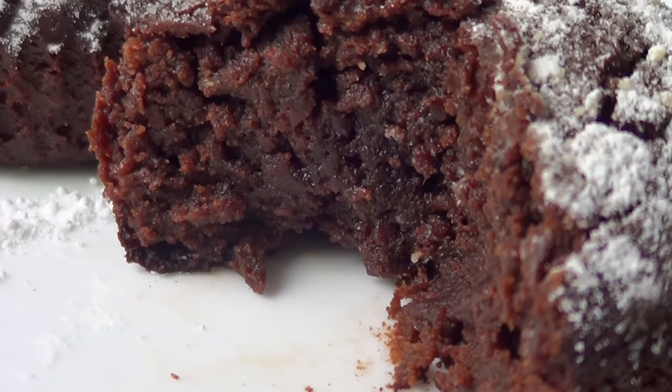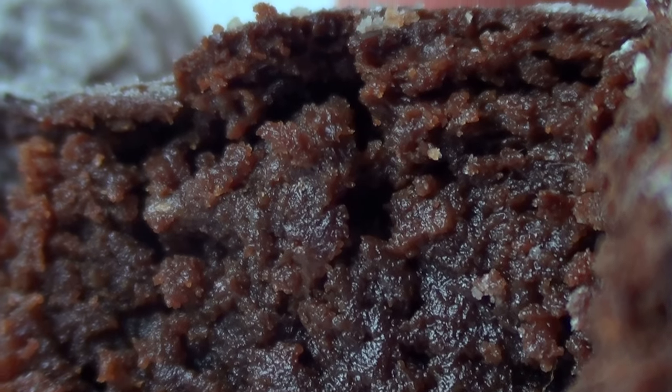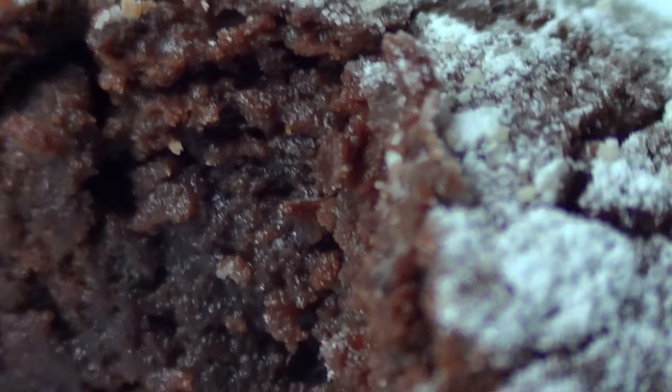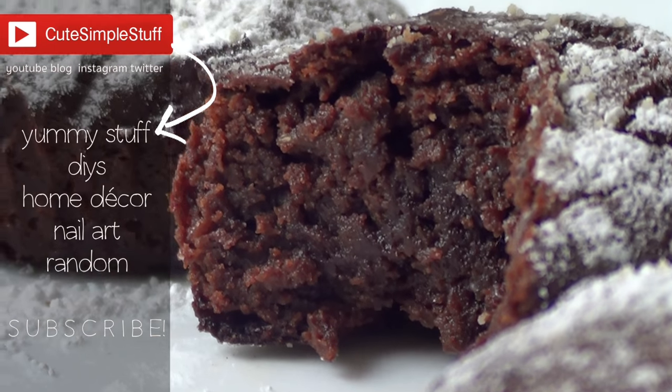For me this is fine because they are still super soft on the inside, just not super messy to eat. But if you want that effect, just do less time in the oven. If you like this idea and this recipe, don't forget to give me a thumbs up, subscribe to my channel for more baking stuff and DIYs, and don't forget to share it.